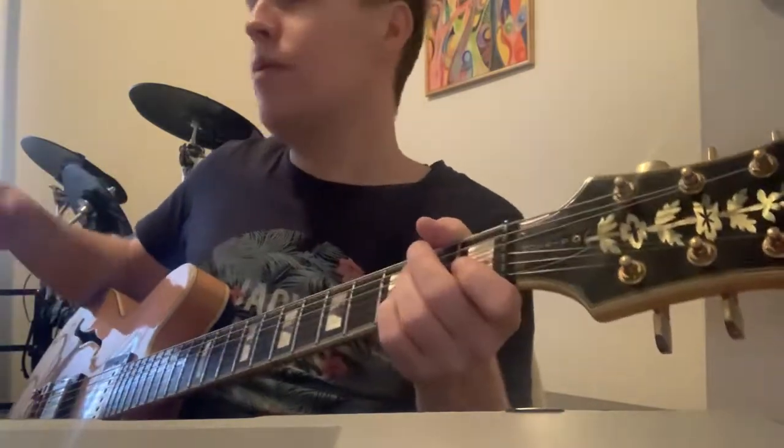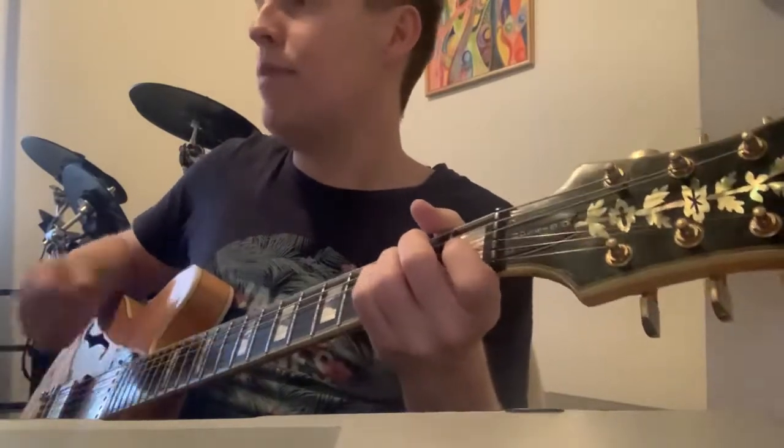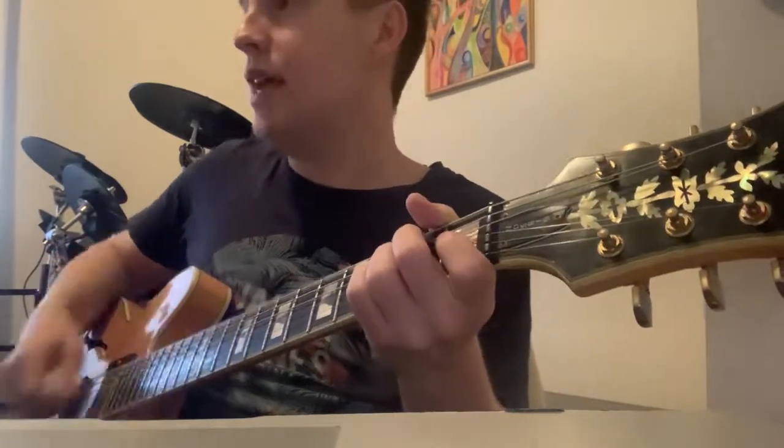That's a bit you were getting really well. I'd start with that. Down, hit, up, down, up, hit, up, down, up, hit, up, up, hit, up, down. That's all.